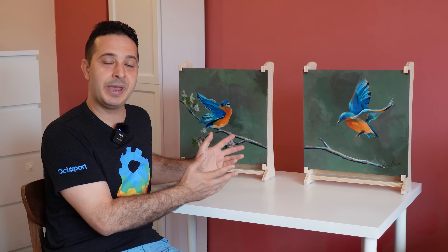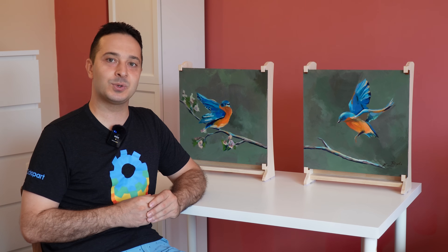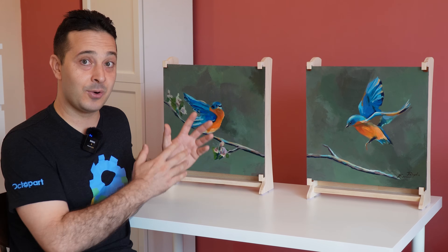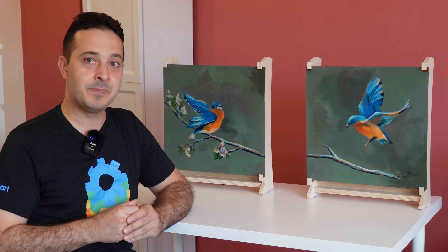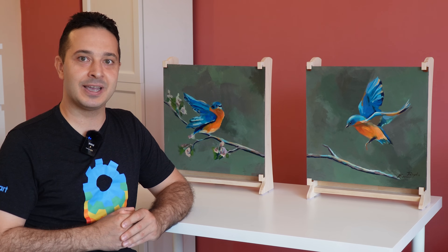Yes, these original paintings are also speakers and they're made out of roughly $50 worth of parts. So, how do they work, how did I make them, and most importantly, what is the sound like? Stick around to find out.